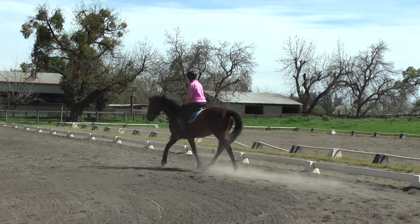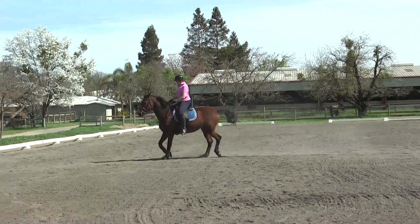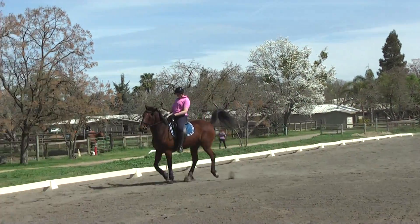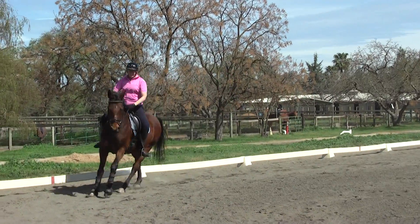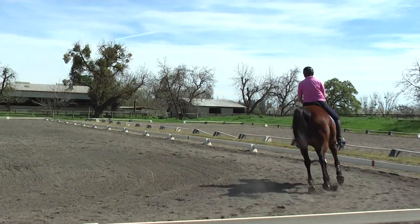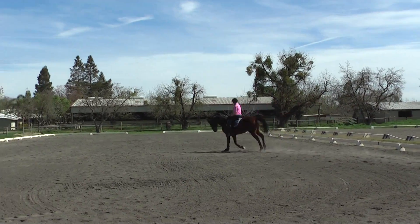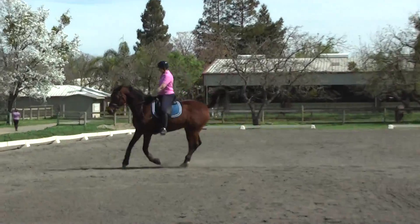Keep her a little bit more on the outside rein. That's better. And then the canter. Make her go. We'll let that one slide — it's the first one. Heels down. So let's bring her back to the trot. Now she knows what she's supposed to be doing.